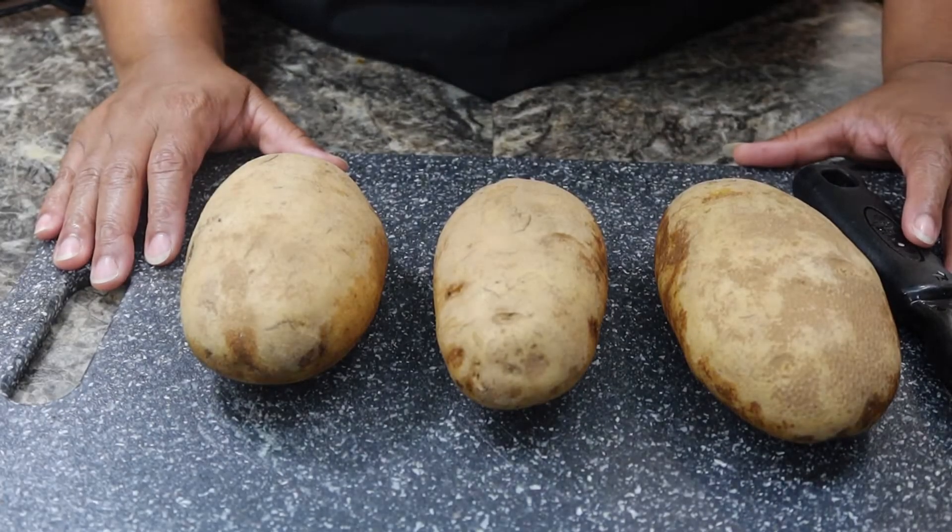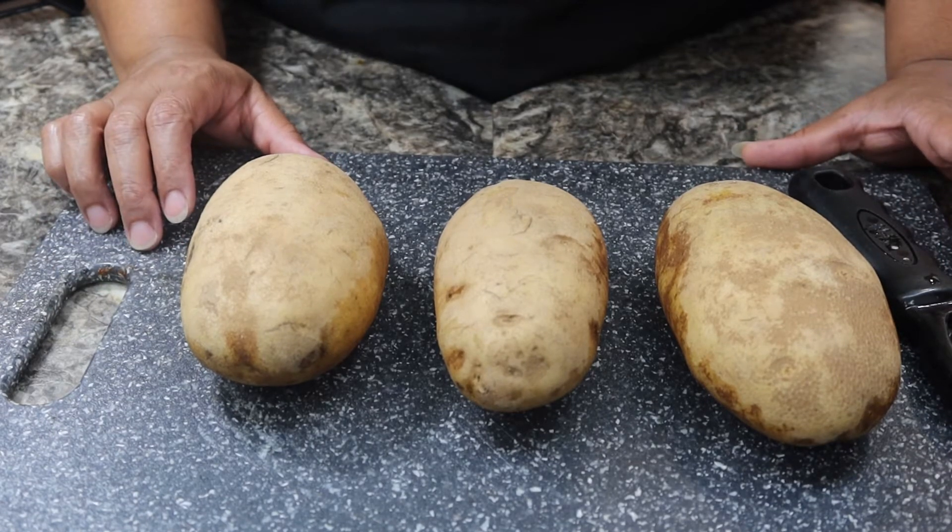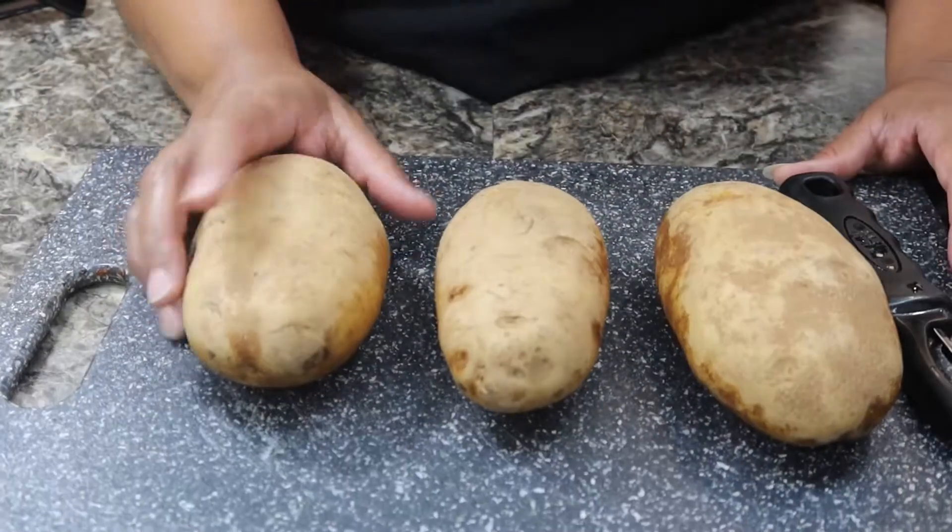Hey guys, and welcome — or welcome back — to Cooking with Claire. If you're new here, my name is Clarissa, and today I'm going to be showing you guys how to make french fries. So let's get into it.